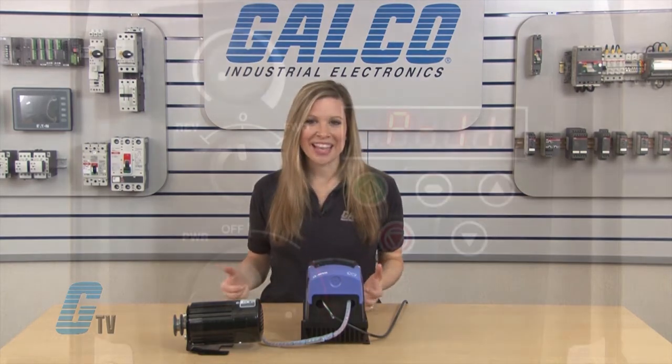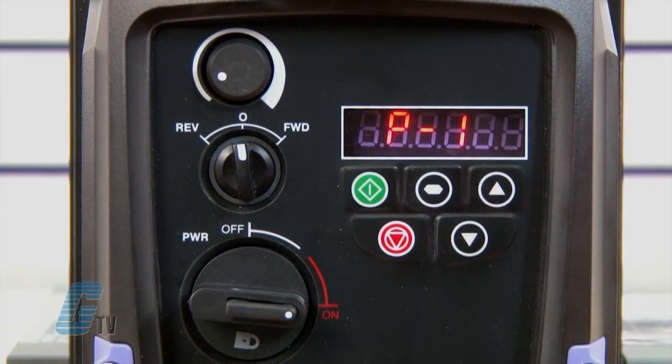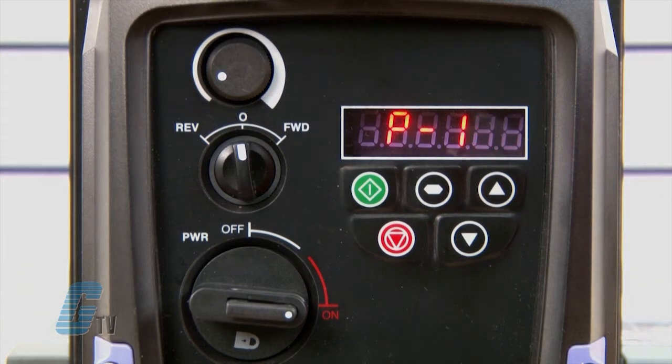I will not be changing the following parameters but want to give a quick overview of what they are. P11 is the starting voltage boost. P12 is the primary command source, which allows me to set up an external controller, Modbus, or PI control. P13 is the trip log history.